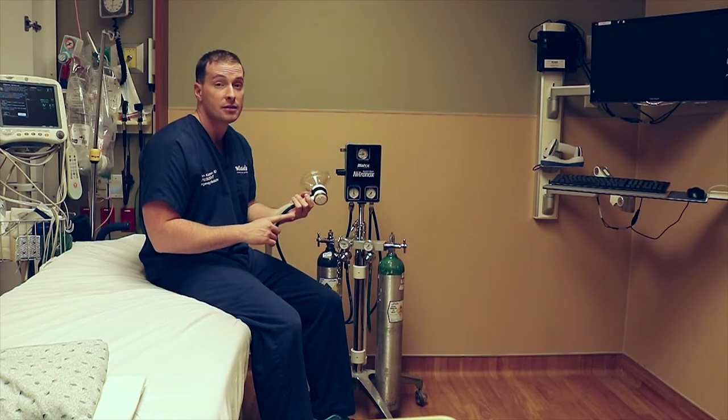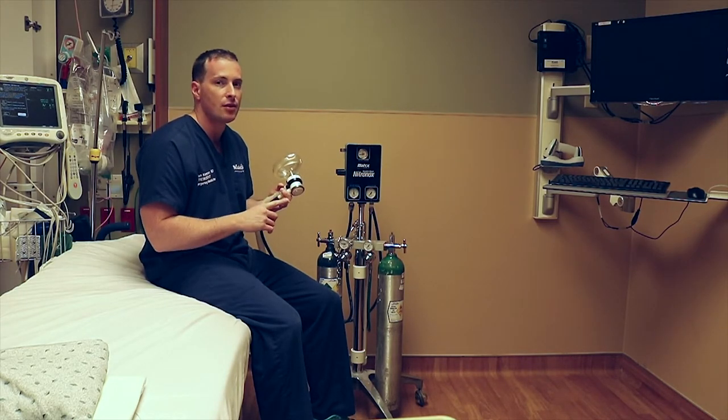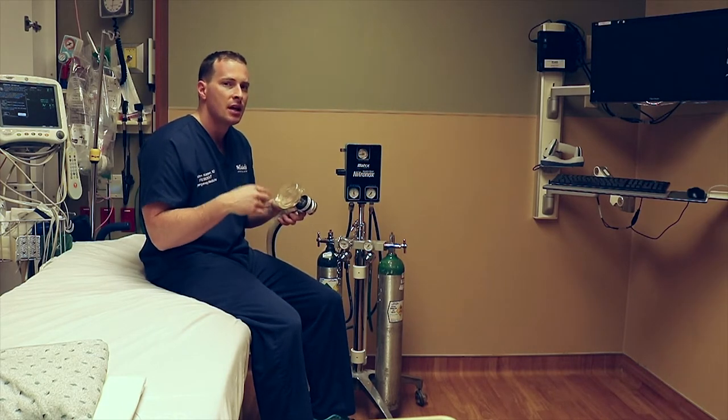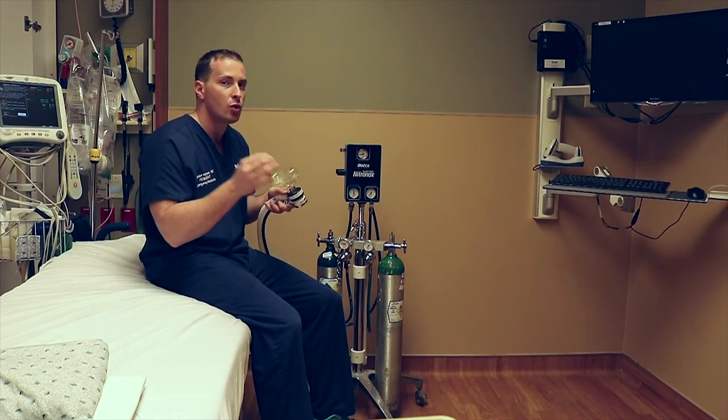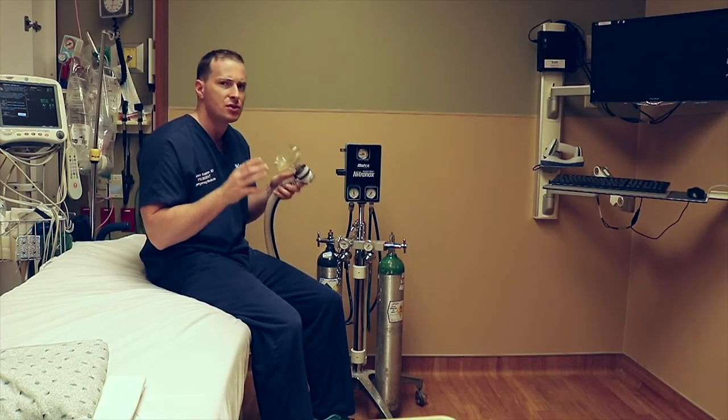30 percent nitrous oxide and 70 percent oxygen is what we administer here. Some benefits of this include that you still maintain hemodynamics, maintain spontaneous respirations, and patients maintain their protective airway reflexes. You would consider using this in a patient who is able to cooperate.